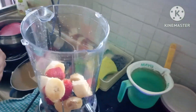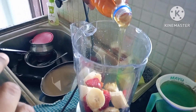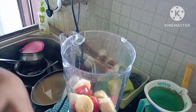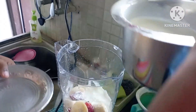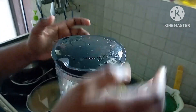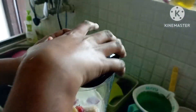We add some strawberries and bananas. You can add coconut milk or regular milk. You can add honey. You can add white sugar or brown sugar.